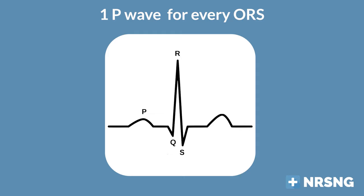The third step is to look at your P to QRS ratio. First, are there P waves? If there are no P waves, we know there's a problem because the atria aren't contracting like they should. What you should have is one P wave for every QRS — in other words, a one-to-one ratio. You might have multiple P waves and fewer QRS complexes, making the ratio three to one or four to one. That's a problem. Your P to QRS ratio should be one to one.